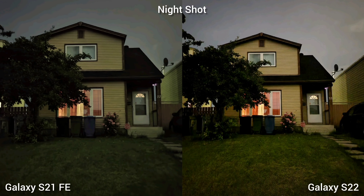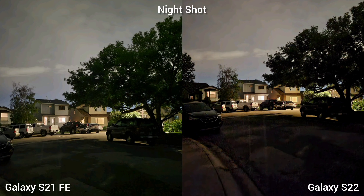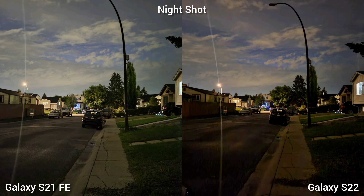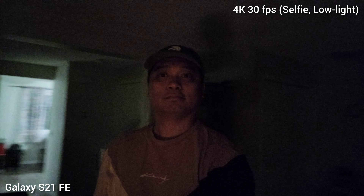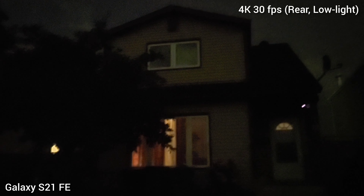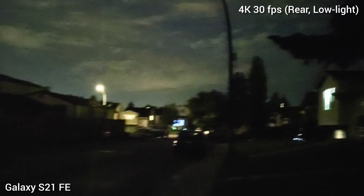Continuing with the low light scenario — this is the night shot. Generally the colors on S22 are better with more contrast, while S21 FE is a little dull. I also noticed a tint issue — it's a little green on the Samsung S21 Fan Edition for some reason. Checking all three lenses, Samsung Galaxy S21 Fan Edition has brighter night shots. For low light selfie video, it's a little darker on S21 Fan Edition, but there's ghosting on S22 due to the slower shutter speed. For the rear low light video, it's interesting to see that Samsung S21 Fan Edition is actually performing better than Samsung Galaxy S22 — a good surprise!